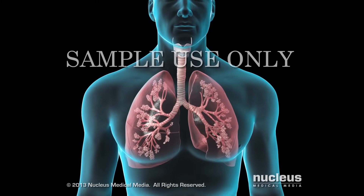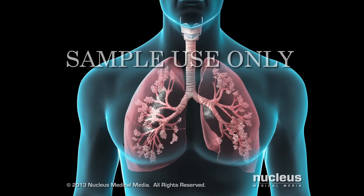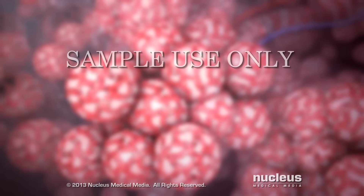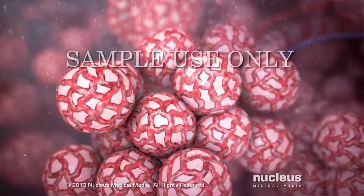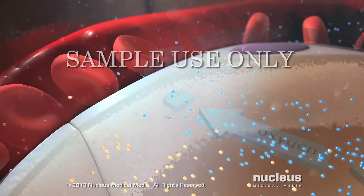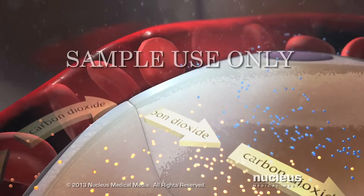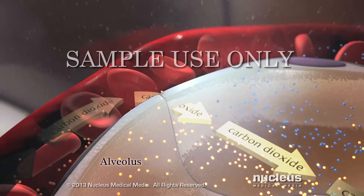Normally, as you breathe in or inhale, air moves freely through your trachea or windpipe, then through large tubes called bronchi, smaller tubes called bronchioles, and finally into tiny sacs called alveoli. Small blood vessels called capillaries surround your alveoli. Oxygen from the air you breathe passes into your capillaries, then carbon dioxide from your body passes out of your capillaries into an alveolus. You get rid of the carbon dioxide when you breathe out or exhale.